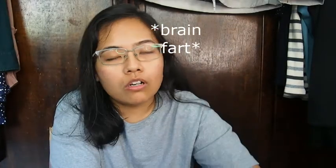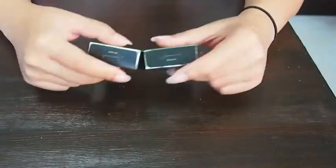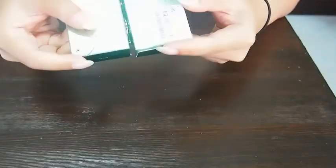I always forget which box is for which eye. Let me check right now — this one is for the right eye and this one is for the left eye. So right eye is -3.00 and left eye is -3.75. Got that sorted.